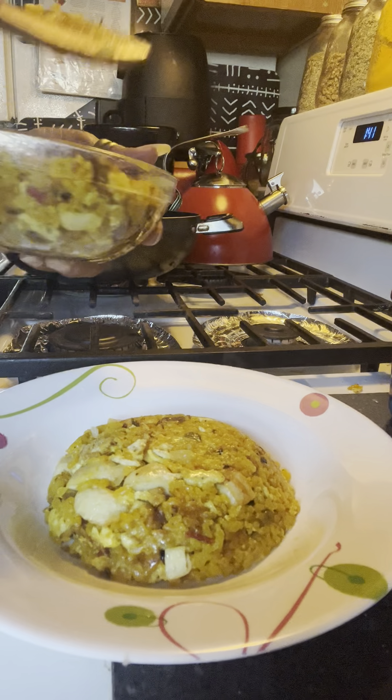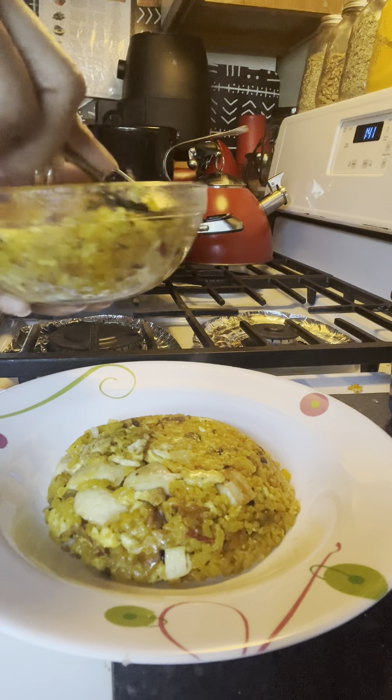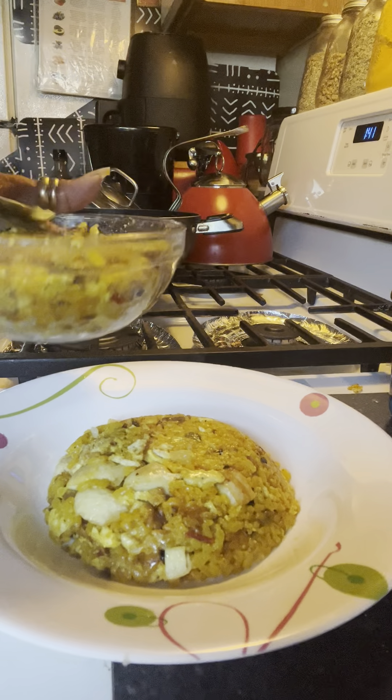And this is how we do it. Now, if you're using a spatula or whatever you're using to mold your food into a bowl, I always say that the spoon works wonders. The spoon works wonders.